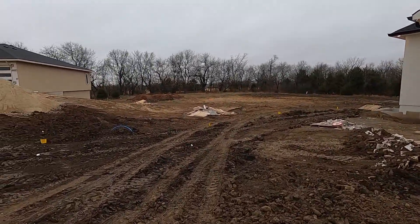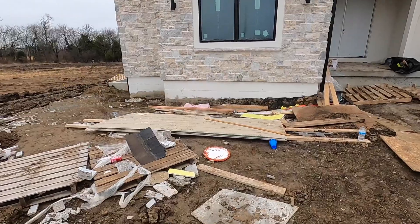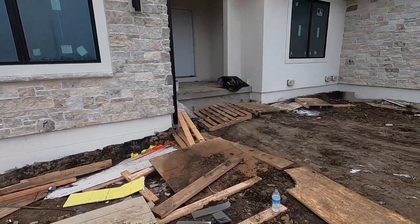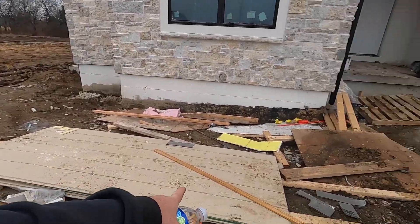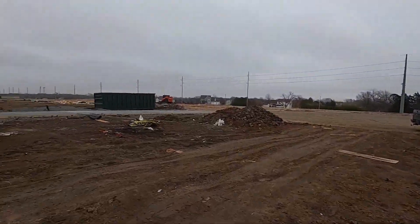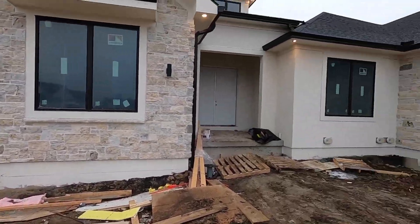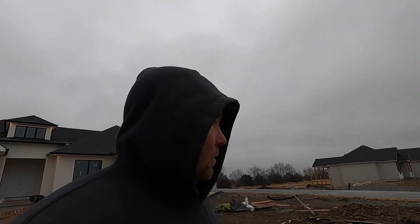Anything burnable we need to put in burn piles — he's already got some piles started. We'll try to get a lot of this stuff pulled out and into burn piles. He probably wants to save that siding, so I'll probably try to hand stack it back over there. There's no reason to burn up three or four pieces of siding. The house is looking good, we need to get the rest of it looking good too.